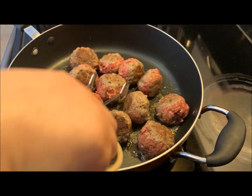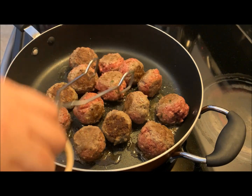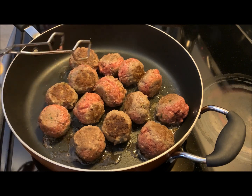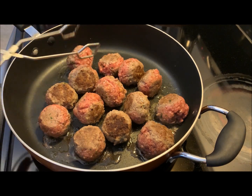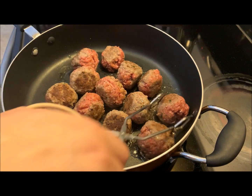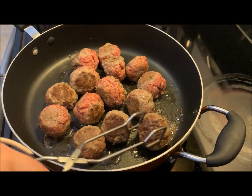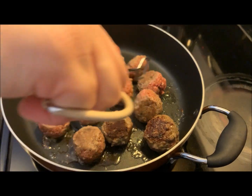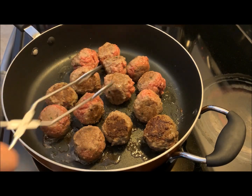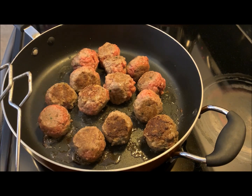Here's some more progress — they're really starting to come along. Just keep turning them so they cook on all sides; they're getting nicely brown. You can see some of the oil coming out, that's why we didn't have to add any excess oil. We're just going to keep doing that until they're pretty much cooked.